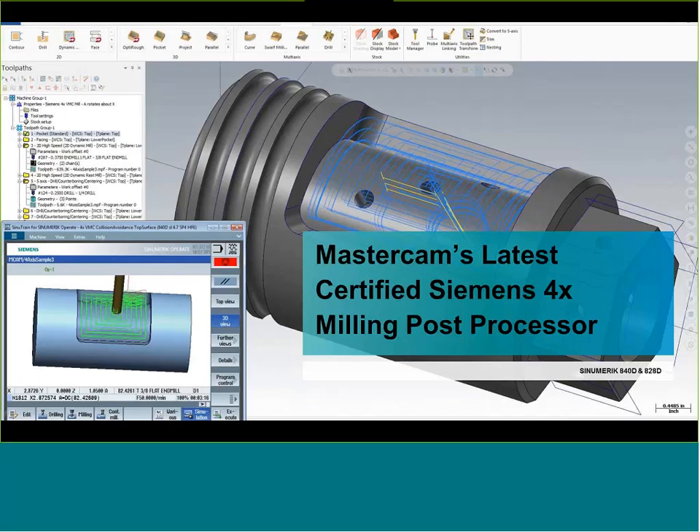Thank you everybody for joining me for another one of the Siemens online seminars. Today we're going to take a look at the long-awaited new released Siemens four-axis post for Mastercam. We've been working directly with Mastercam corporate to help develop some Siemens-specific validated and proved-out post processors. We released the first three-axis post processor about a year ago, and now we've just released the new four-axis post.